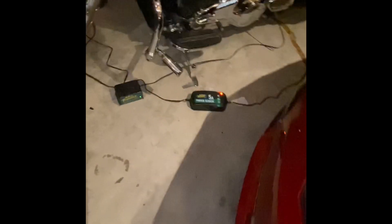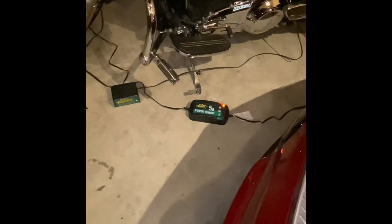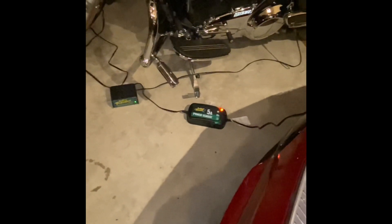The best thing — actually the only thing to remember — is not to drive off with that still plugged in. That's probably one of the reasons why Tesla didn't include this with the car, because some people will forget and back up with it still connected to the wall.